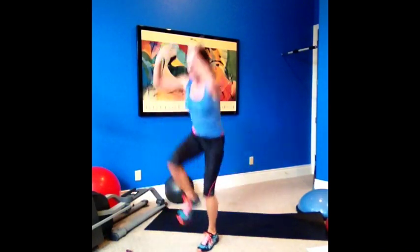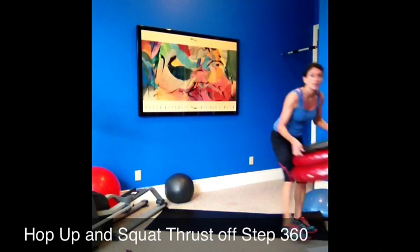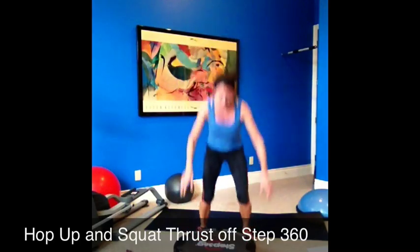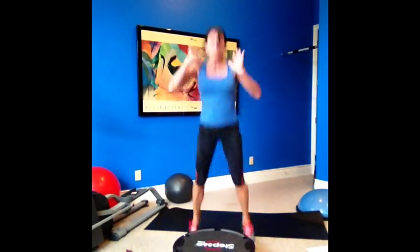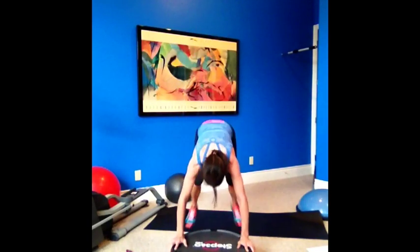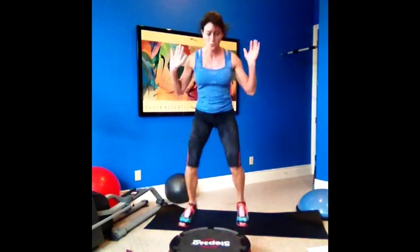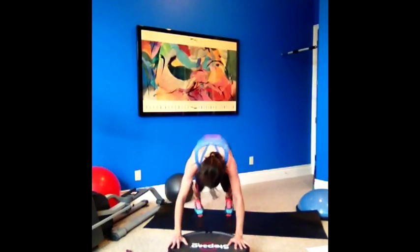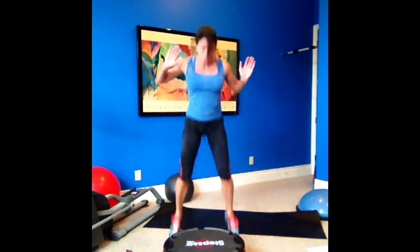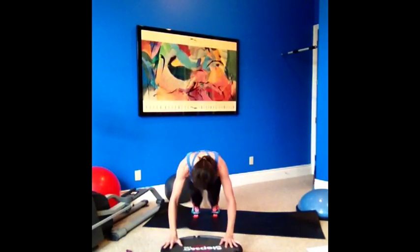One round done. Squat thrust off the 360 — so this is the RIP 360. Nice and light. Good — get a good rhythm going. Core tight, coming forward.